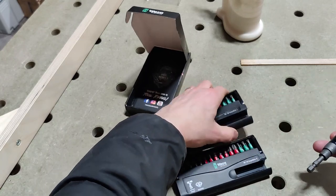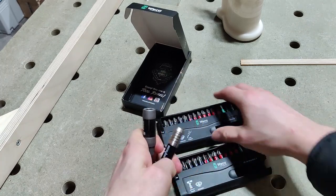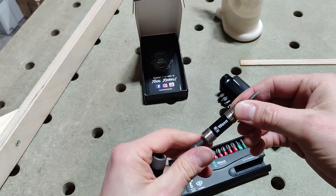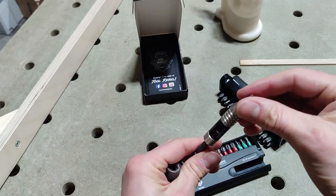As I understand it, the Impactor Two bit is just a straight bit holder. It doesn't do anything special. It has a magnetic attachment, the bit slots in, and that's it. It's just a single straight bit holder — this doesn't move, nothing changes, it just sits in there.